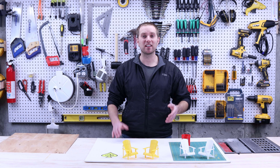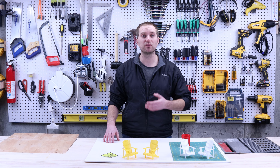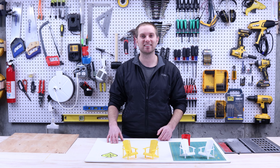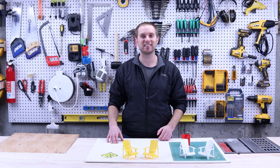In another video, I'll walk you through how to make a tiny bucket, but that'll have to wait for next week. That's all I've got for today. Thank you so much for watching — I really appreciate it. Please like this video if you enjoyed it and subscribe to my channel if you want to see more content on building, making, and crafting. Thanks again.